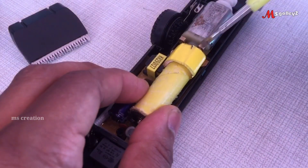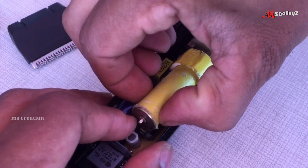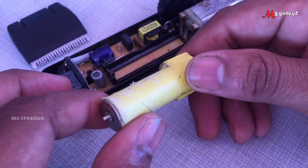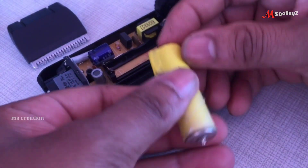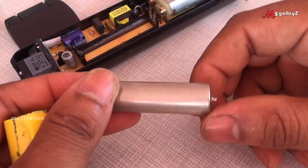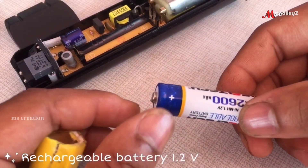This is our battery. We will check it out in the multimeter. We will not be able to check it out in the video. We will not be able to recharge it.